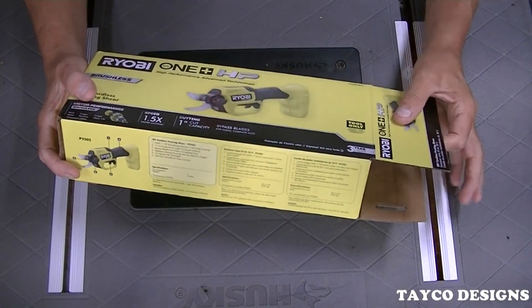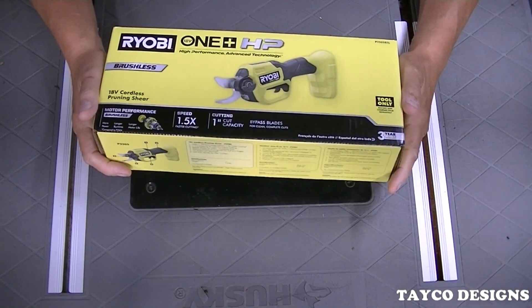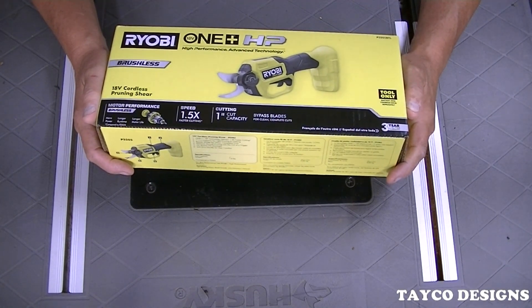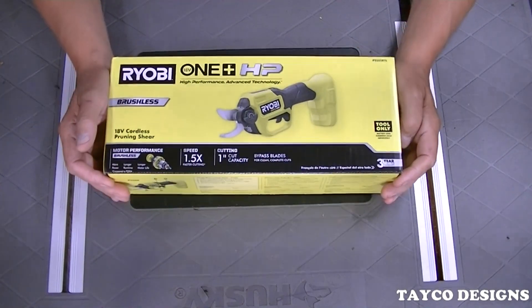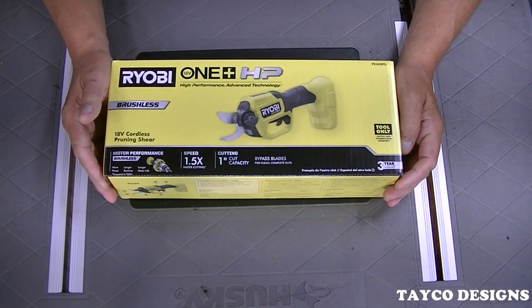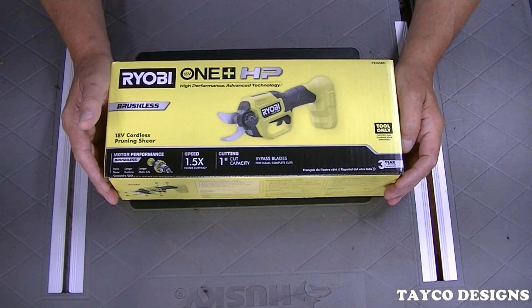Hey, I'm Carl and welcome back to my YouTube channel. This video is going to be a quick review on the Ryobi One Plus HP brushless pruning shear. I do have a similar one with the long handle that I use an awful lot, and it gets borrowed an awful lot too.